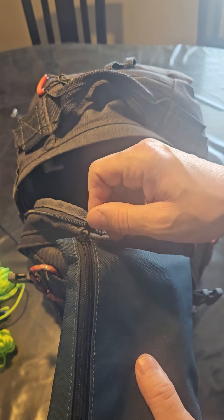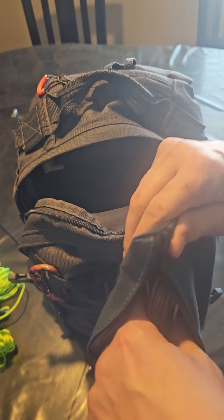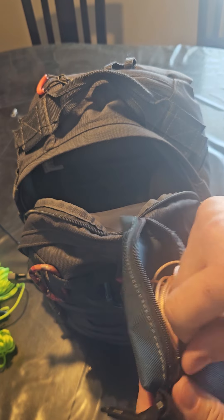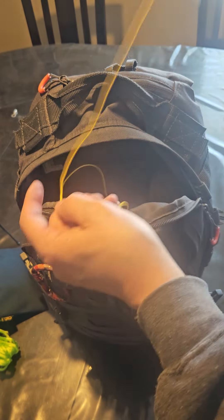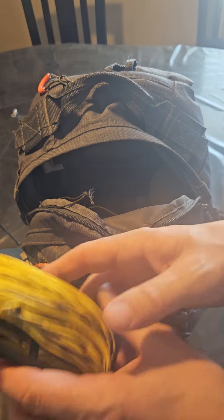I try to stay organized because I'm not organized in real life, so this bag is trying to be a little organized. In here I've got 25 feet of coax — you really don't need much more than that for doing this stuff. And here's where we get repetitive: another 40-meter antenna that I had built a while ago.